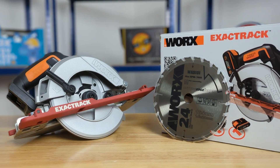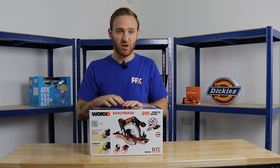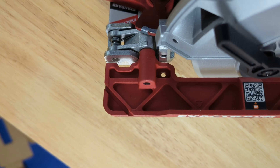Let me introduce to you the WORX WX530 circular saw kit. What do you get inside? Well, let's take a look. So we have the 20 volt, two amp hour, 165 millimeter exact track cordless circular saw.